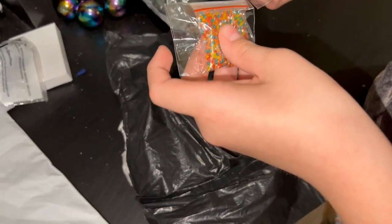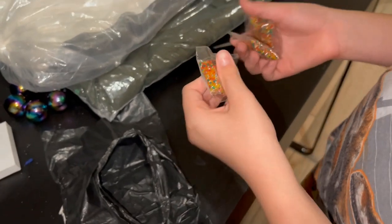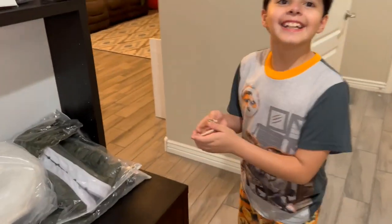They're not marbles, I got those for you. What are they? They're like one of those things where you put in the water and then they... Yeah, you want to try them out? Yes.